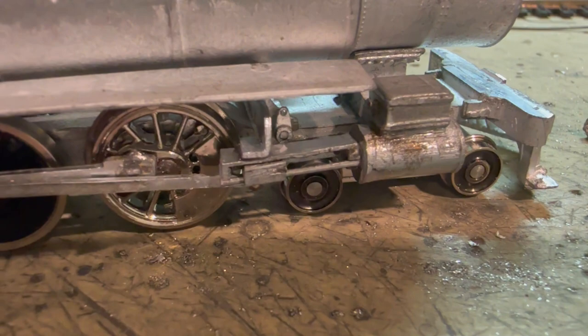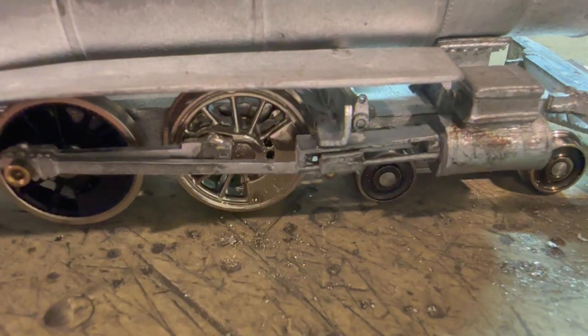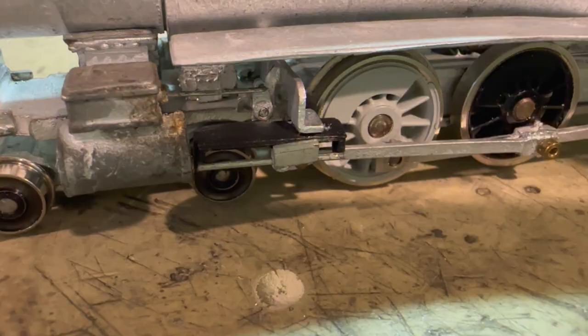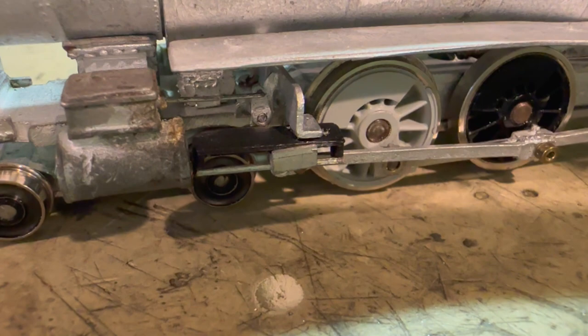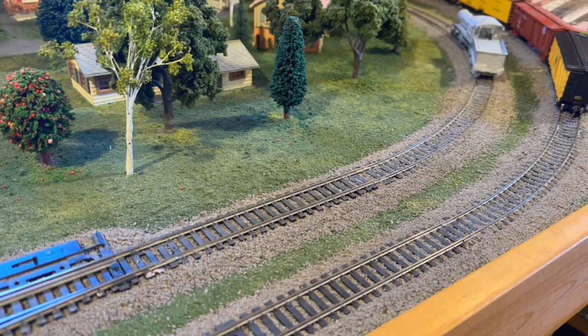I've got one of the crosshead and guide assemblies all put together and it seems to be working smoothly. I also had to cut off the end of the pin — just like what was done on the Brooks 260 — because the side rods needed clearance. For the other side I'll have to make a new guide from scratch, because the original owner got a hot soldering iron and went to town on it and totally destroyed the part. After thinking about it I decided to try 3D printing a new part, and I'm going to do some reliability testing to see how it holds up.